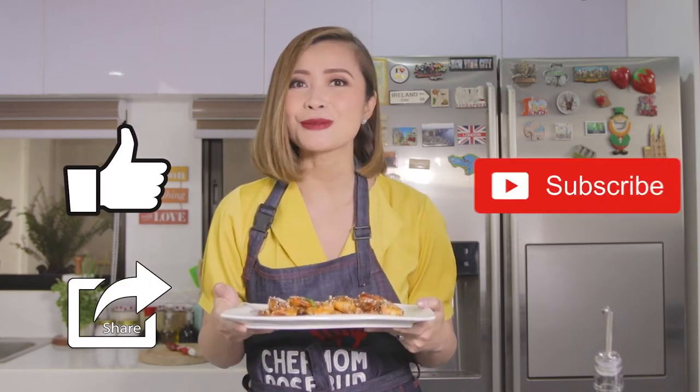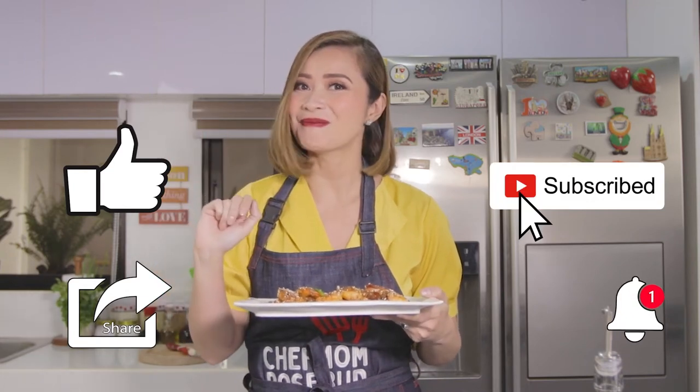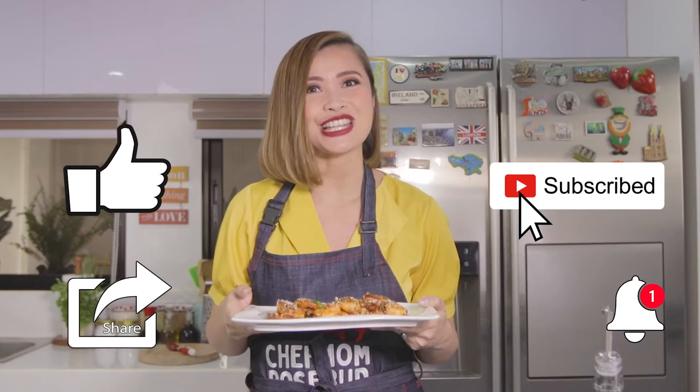And I hope that you get to cook this for your family as well. The recipe is there for you to follow. Thank you again for watching, and don't forget to like and share my videos and subscribe to my channel. Don't forget to click on the bell. See you again next time, only here on Chef Mom Rosebud!